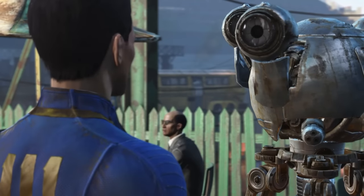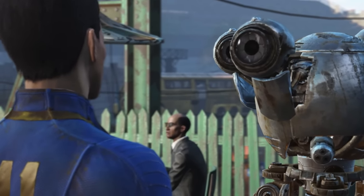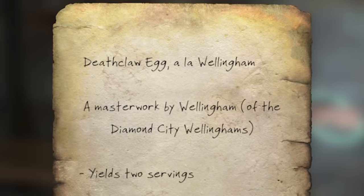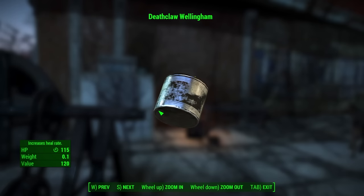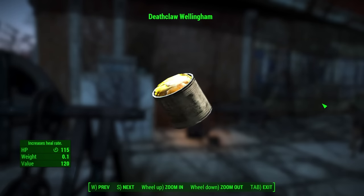Apparently it'll give you a Deathclaw Wellingham recipe that's absolutely to die for, but you have to give it a pristine Deathclaw egg before it gives you the recipe.